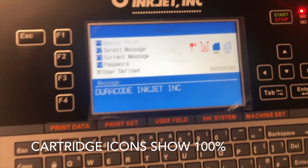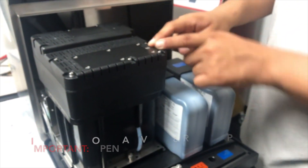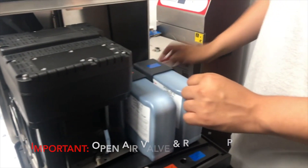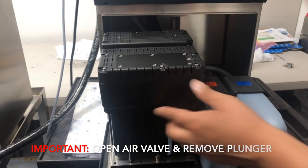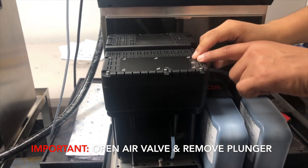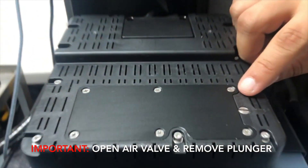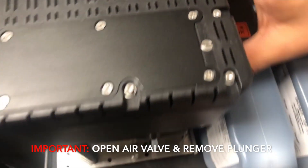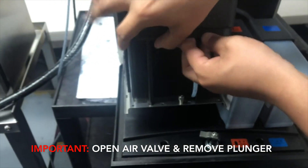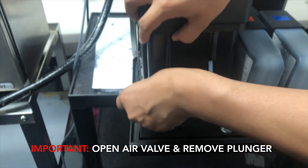Levels have updated. Now, very important — after you insert the cartridges, you are going to open up the air valve and remove the plunger. Screw it from the off to the on position. I am now in the on position. Now I will remove the air plunger. These are very important steps.